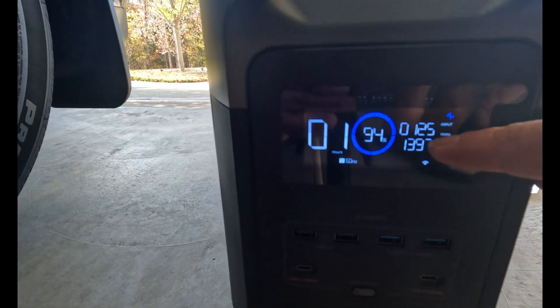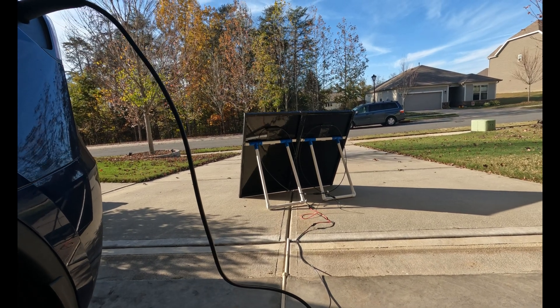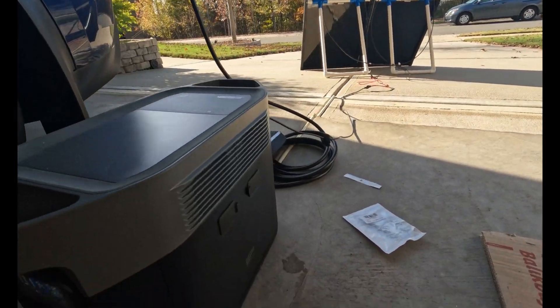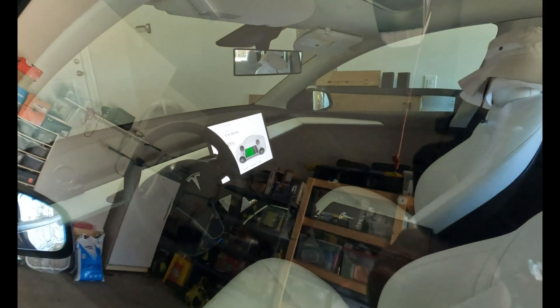It's increasing to 125 watts. As the solar panels heat up facing directly to the sun, they will draw more wattage — more input watts into the battery of my EcoFlow Delta Max. It's still charging slowly, but when you're camping and have no outlet to plug in your Model Y, Model 3, or even the X and S, this is still an option for you to charge.